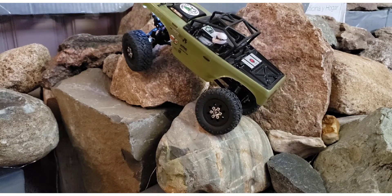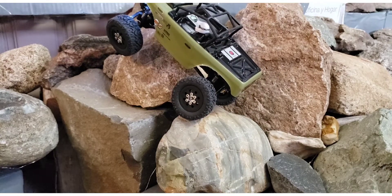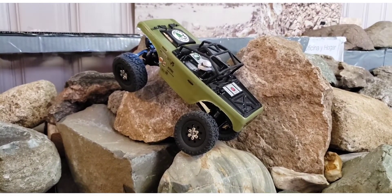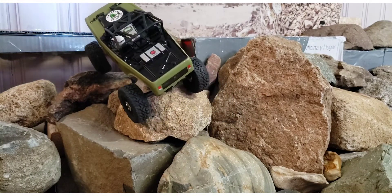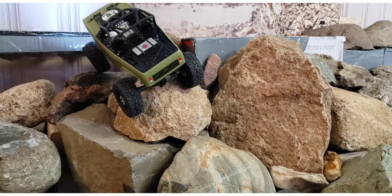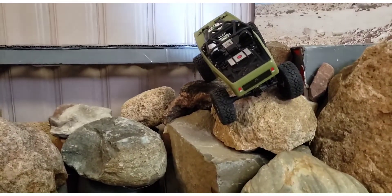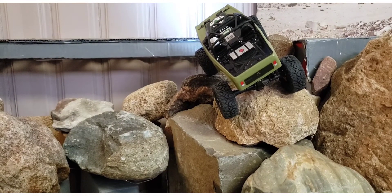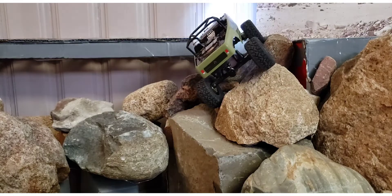Dropping that back tire into a hole on the right side — let's see if I can't take it up and over. Look at the side hilling. I don't know if you can tell what that's like, but that's a pretty decent angle. It's not tipping like it wants to fall at all.